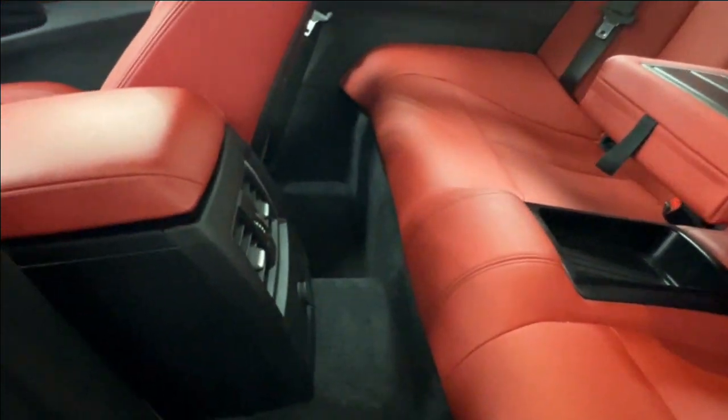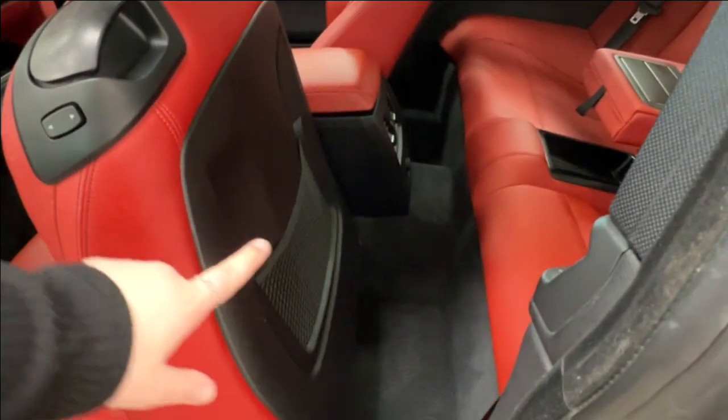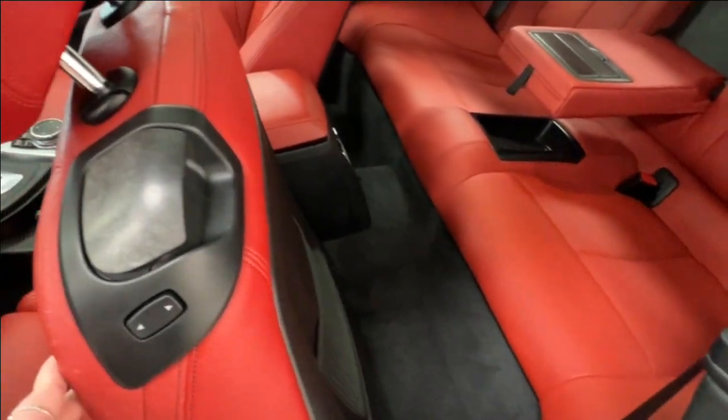On the back of your console, you have air vents and a 12-volt adapter. On the back of both seats, you have mesh pouch storage available. We currently have BMW carpet mats throughout the back.